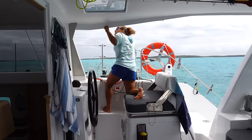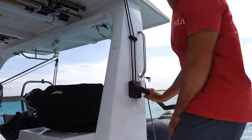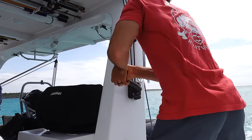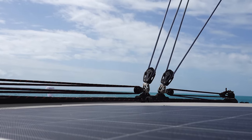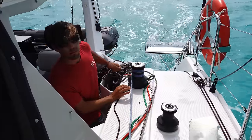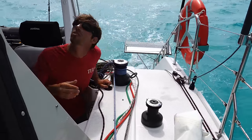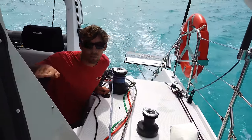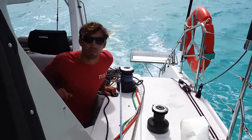While Sierra is trimming the jib, I'm trimming the main using both the traveler and the mainsheet as controls. I'll pull the traveler down a little, especially because we're off the wind to start. Once the traveler is in place, we use the mainsheet to trim — I'll sheet it in just a bit to pull it off the shroud. When we turn up into the wind more and get that wind on the beam or just forward, we'll trim the mainsail in more and pull the traveler car up to windward a bit.